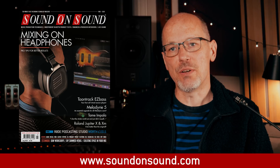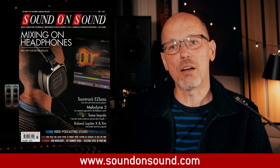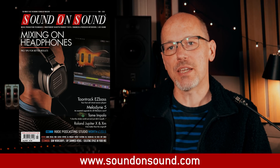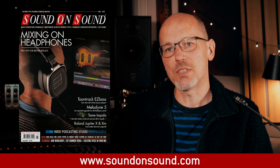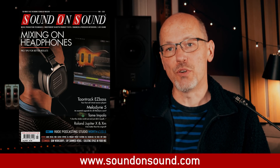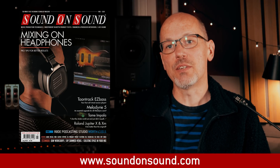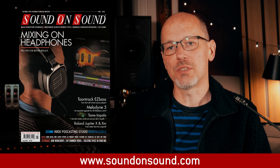So thank you for watching — I hope this video has been useful and answered some of your questions about headphones in the studio. If you want to know more, the new issue of Sound on Sound is out now and it's got a bit of a headphone focus. In particular, our cover feature sees star engineers explaining how they get good results mixing on headphones. We've also got all the usual reviews, features, and workshops. You can read it for free at soundonsound.com.